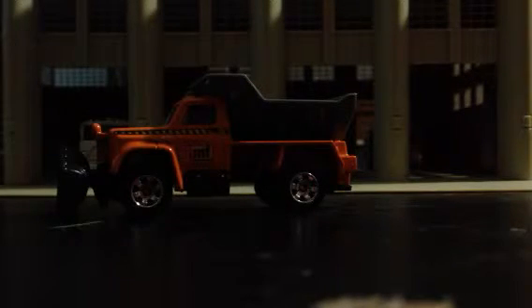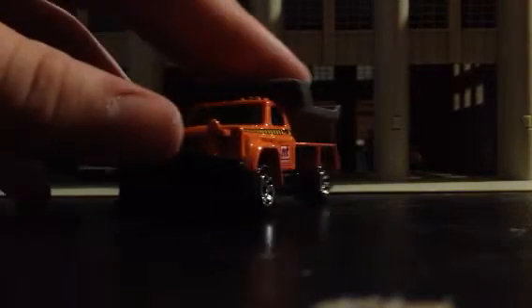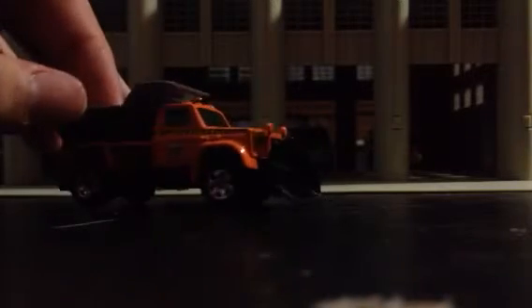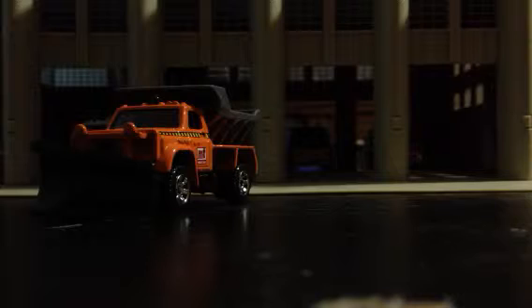Next is the MBX 12L shovel snowplow. I really like this — I've been wanting to get a couple of these, so I picked up two of them today. I'll probably unbox the other one since it's not fire, EMS, or police, so it won't go on the wall. The detail is pretty good — they've got chevrons and little decals on it. I'll detail this one up a bit more.